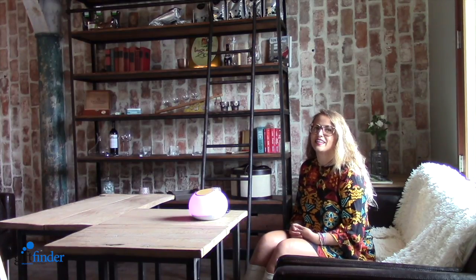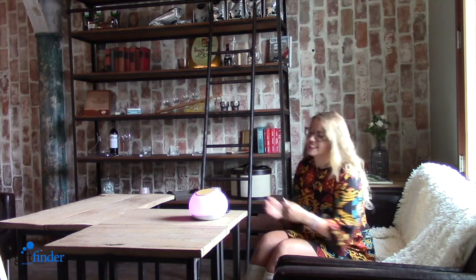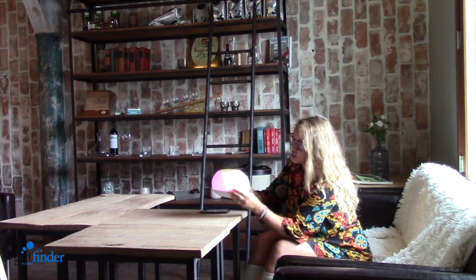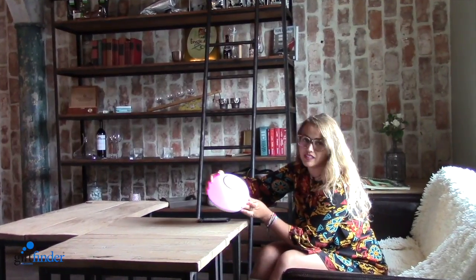Hi, my name is Damaris and I welcome you today at the product demo of D-Vice. Today I'm going to show you the Mood Sound. It is a really lovely product which is actually a speaker and a lightning bulb at the same time.